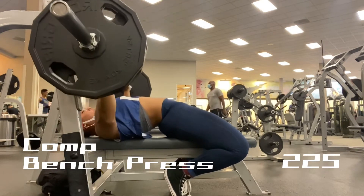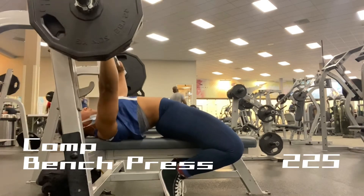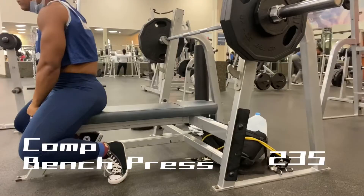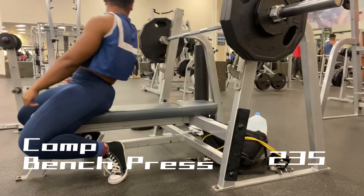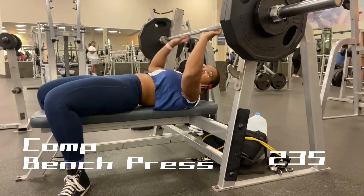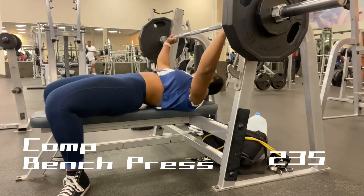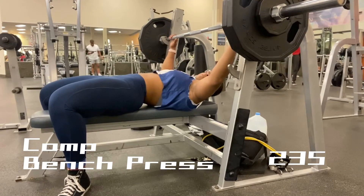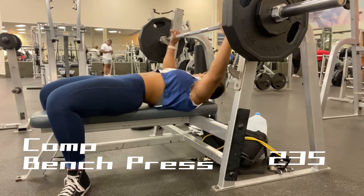I don't normally bench super flat. I see a lot of people bench super flat and it just feels uncomfortable to me — I never really do that at all. When I first started benching I was doing it, but as soon as I got into powerlifting and learned there are certain ways to maximize your strength, my coach was able to guide me and teach me different ways.